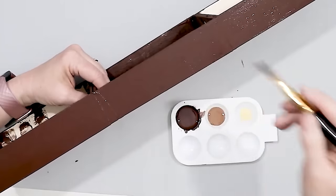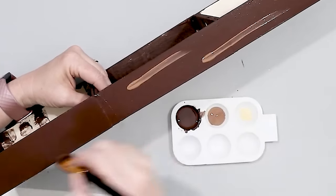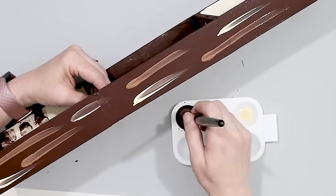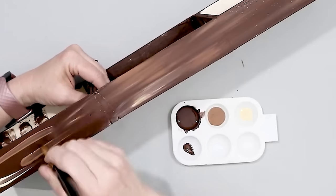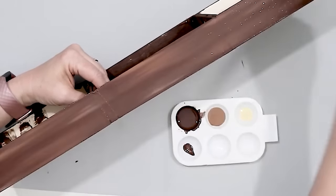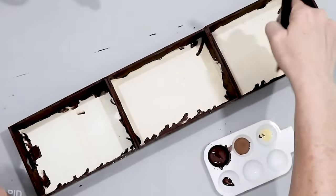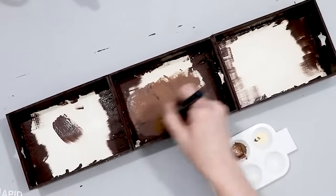Now here's where we add some dimension. I'm adding in that tan mocha color with some straight lines, then adding in the cream, and just blending everything together. This gives a little bit more depth and dimension to the paint job. Once I did the sides, I did the inside of each of the boxes as well. You probably don't have to do the bottom, but it's better to paint everything so that just in case something shows, you won't see any bare wood.